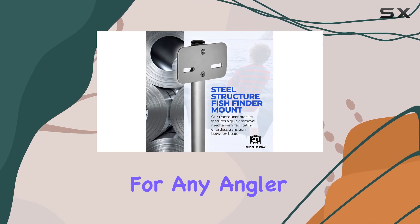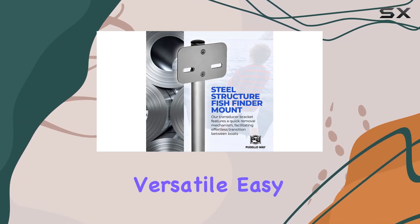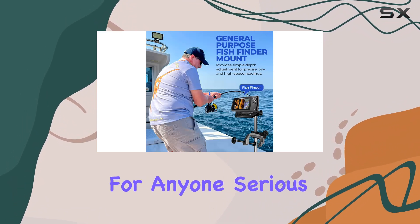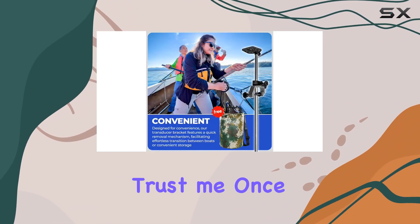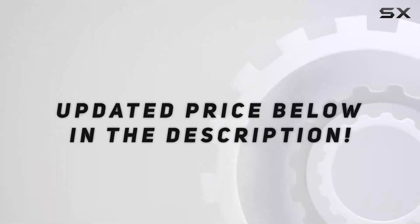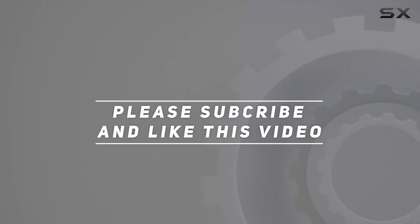Overall, the Universal Portable Transducer Bracket is a game changer for any angler. Versatile, easy to install, and packed with features, it's a must-have for anyone serious about their fishing game. Trust me, once you try it, you'll wonder how you ever fished without it. Check out the video description for the updated price, and thank you for watching!